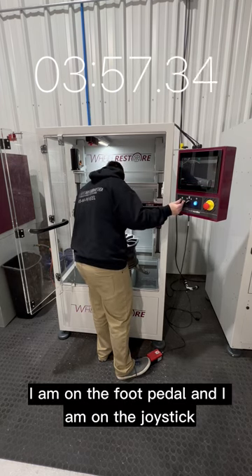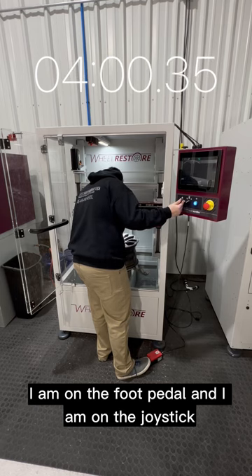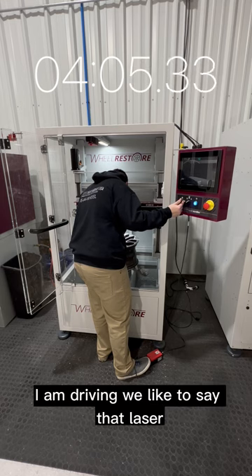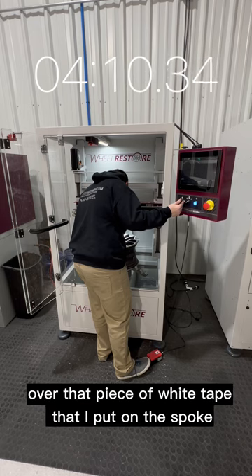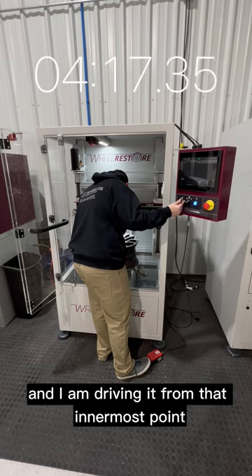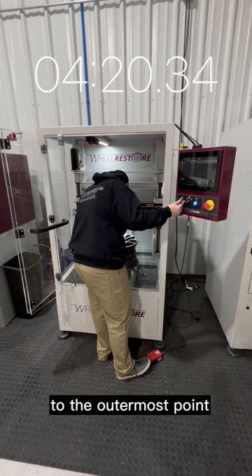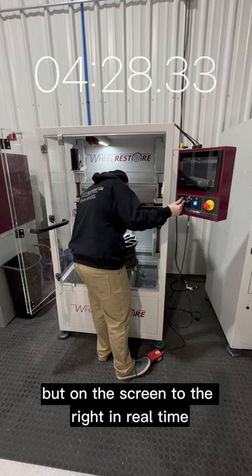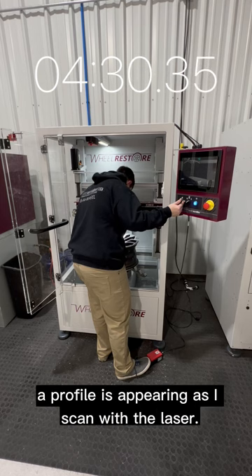Starting my scan — I am on the foot pedal and on the joystick. This part takes about a minute and a half. I am driving that laser over the piece of white tape I put on the spoke, keeping that laser on the tape and driving it from the innermost point to the outermost point. On the screen to the right, in real time, a profile is appearing as I scan with the laser.